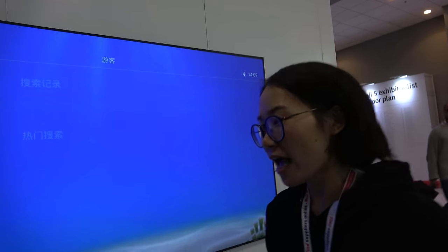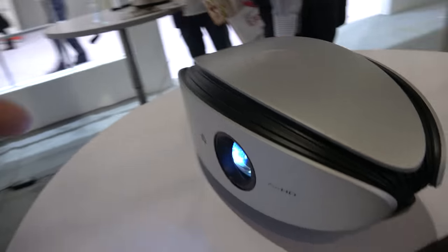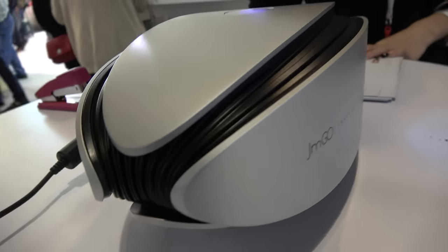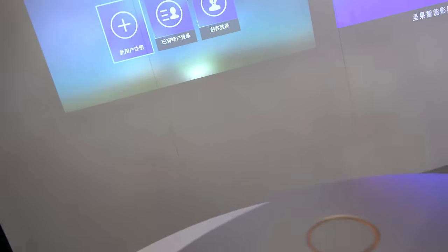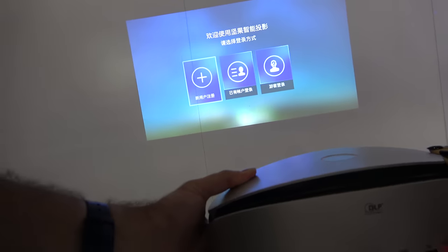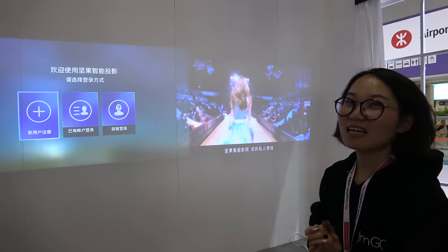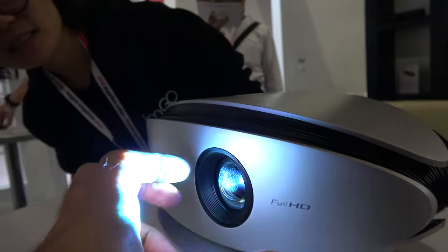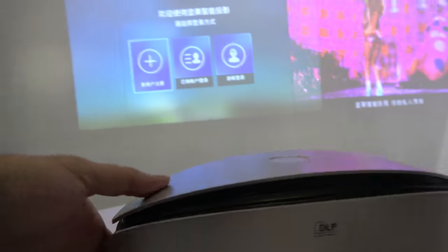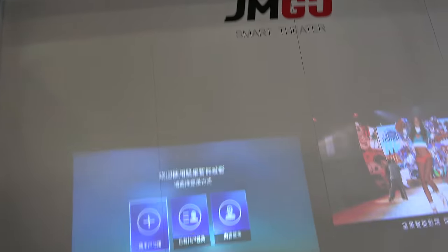They also have another new projector over here. This is the X-WOW 1080p new product. The main function is auto focus. Can you hold the projector? It's still in focus automatically. How does it work? It's a secret — there's a camera here. I think it does contrast recognition or something, and then it can automatically focus and adjust for tilt.